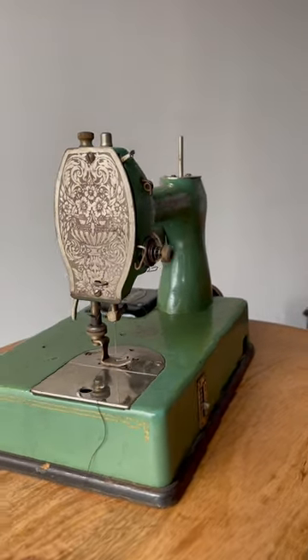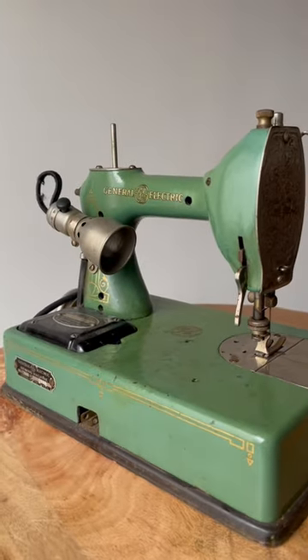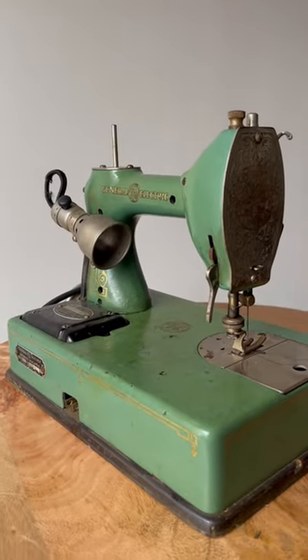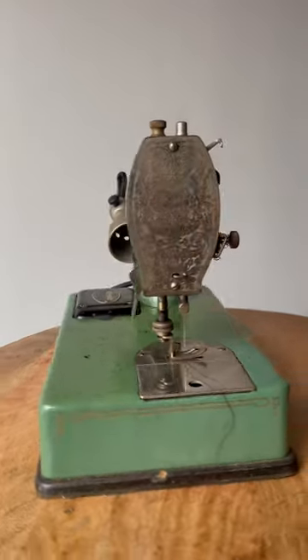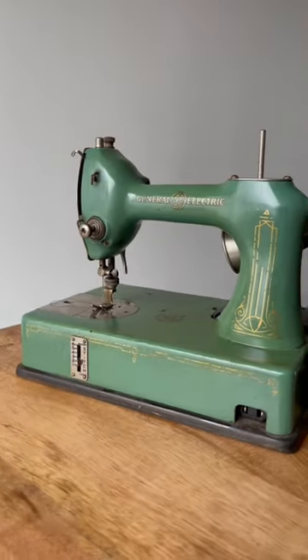Both of those names were absorbed by Singer. Singer actually bought them and then started producing a portable electric. This machine dates from probably the late 20s. They had sort of gained some popularity and the attention of Singer, and they put out their own portable electric.